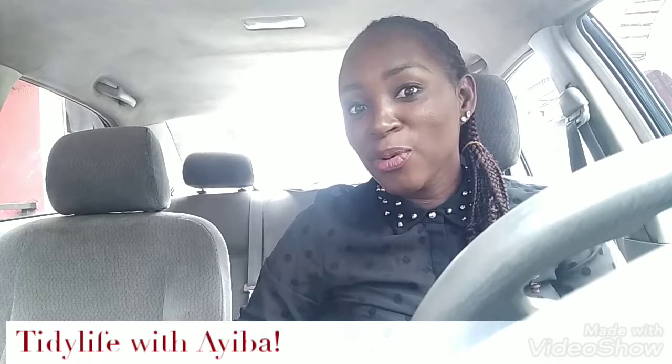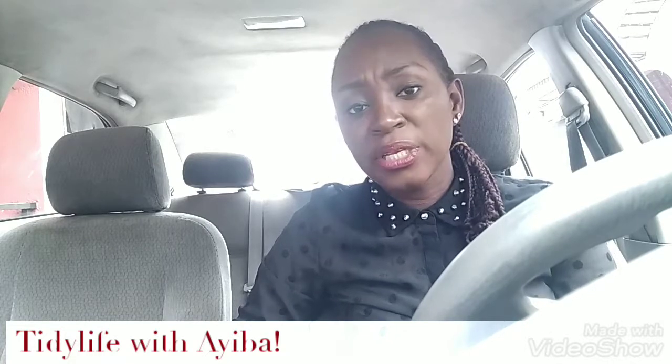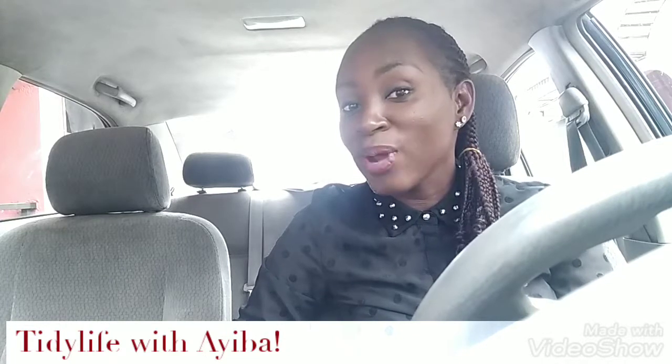This Monday morning we want to help you get your cleaning right, get your organization right. We decided to be doing this every Monday, and we hope we stay consistent with it. Because like we say, we don't really just clean — we try to emphasize the benefit of you living healthy as best as possible, because it's really important. At the start of the week, what better day to start out right in every area? It's like a new opportunity every time a week starts.